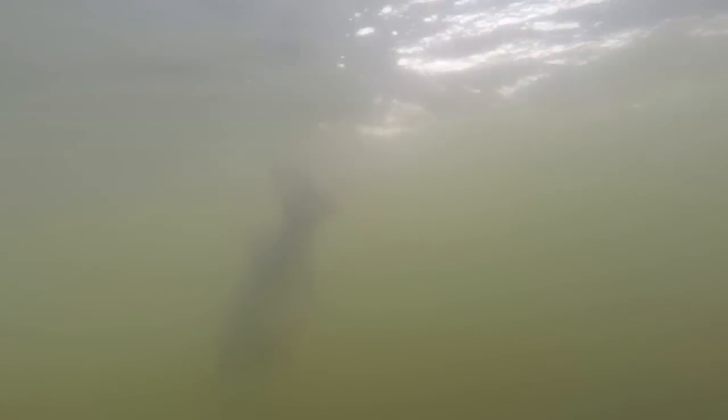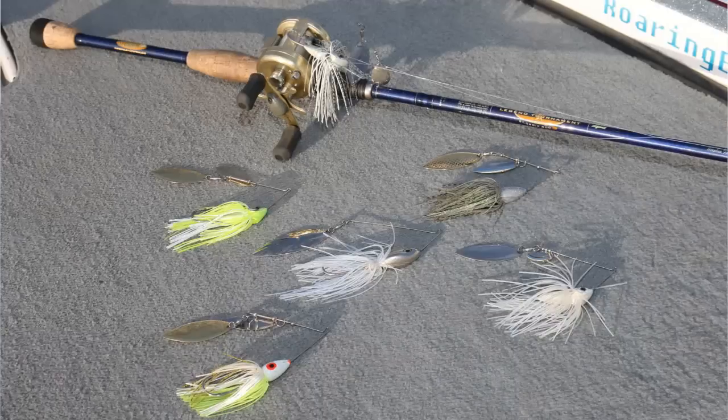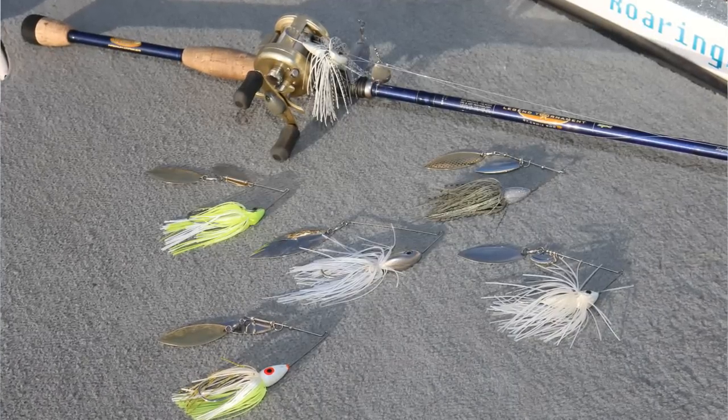So in this video you just learned how to fish a deep water spinnerbait in late summer and early fall. For more fishing tip videos like this, click the link in the description below. Please comment and like if you enjoyed this video. Good luck fishing.